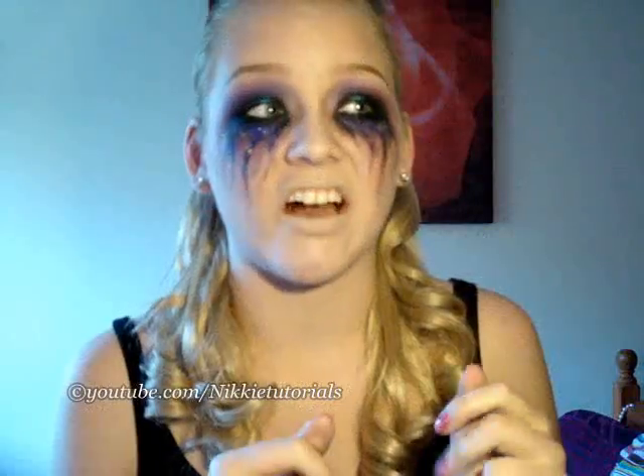Since he called it the Heatherette 24 Hour Party People, the scenario went like this: I was at a Heatherette party, I got killed while crying with Heatherette glittery party makeup on. Yeah.